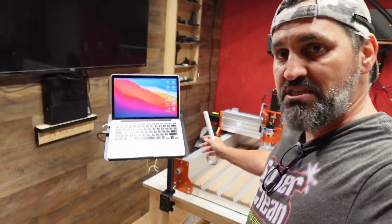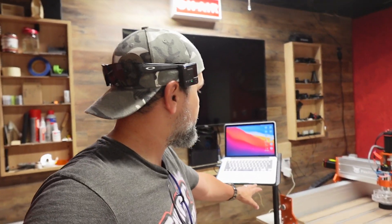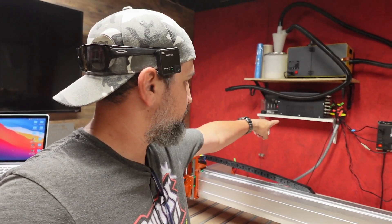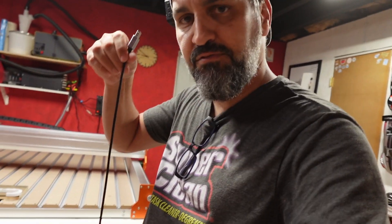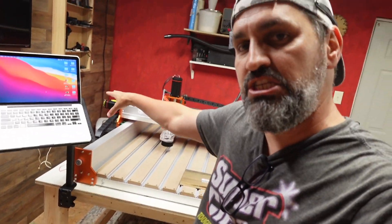I've got my laptop stand here — I got it on Prime Day for about 25 bucks and it'll make my job easier. I also needed a longer cable because the stock cable was only about four and a half to five feet. I ordered a 10-foot cable because of where I mount my controller box on the back wall. If you buy this machine normally, you'd have the controller box right next to it.